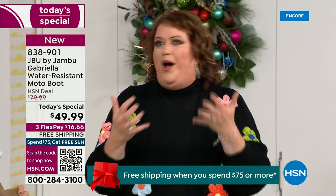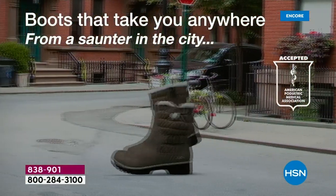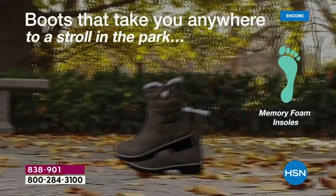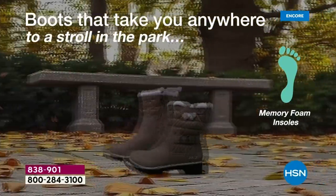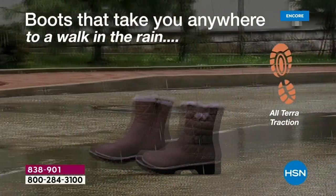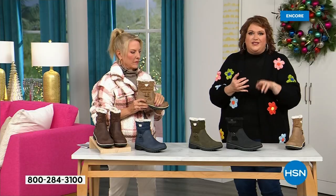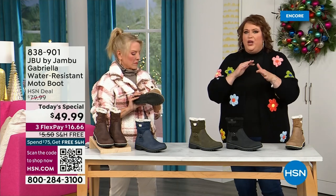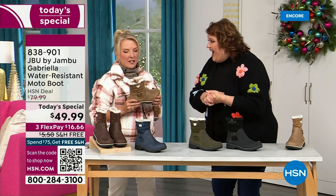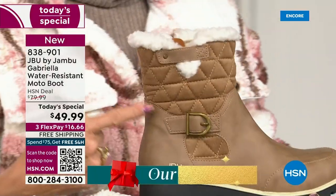Then I get a call before I could even get to the airport — they said HSN came along and said, you want to be great partners and do something really fun to bring 2023 to a close? Jambu said sure, and this just came about. To do this boot — you've got the AllTerra traction, the water resistancy, the shearling, the buckle, the crossover, the insole, the APMA, all these things — to do that for $49.99 is incredible. If you walked into a retail store you'd be shocked. You'd think it was nubuck leather — it's so authentic — and you'd expect to pay at least $99.